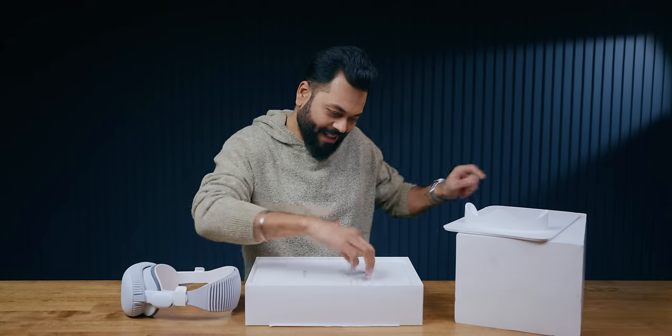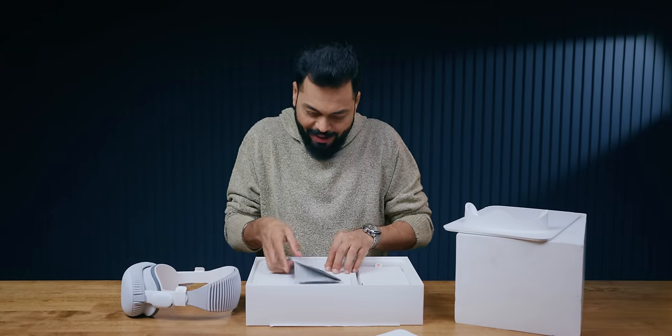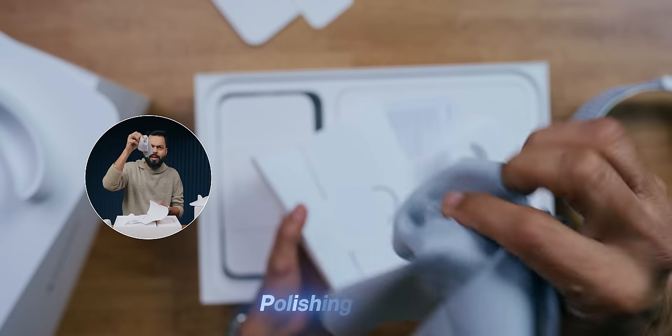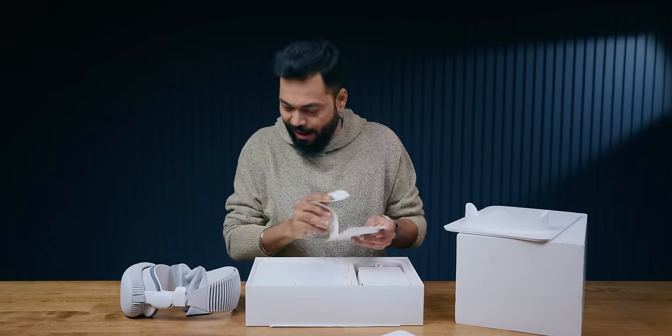Okay, first of all, what is inside? There is something else? There's nothing inside it. Ooh! Beautiful cloth! What's the cost of this — $100? $5,000? $10,000? I'm not sure. But it is very, very soft. Seriously, let's keep it.